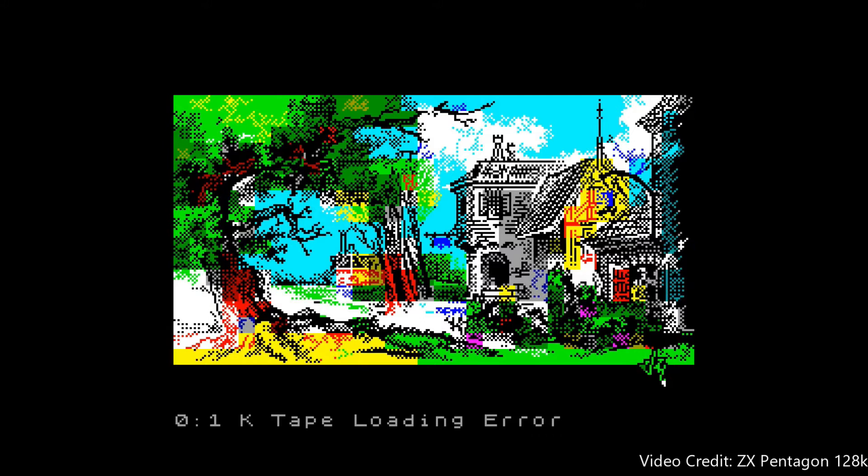The DivMMC Future allows you to load cassette tape software without the need for either a cassette tape or a tape deck. Cassette tapes can be unreliable now and you also have to wait ages for them to load. The DivMMC Future lets you load the image files of cassette tapes with the added bonus of near instant loading.